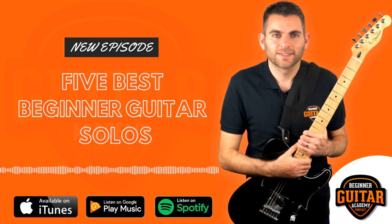Thank you for listening to the Beginner Guitar Academy podcast. We hope you enjoyed today's episode. For more information, updates, or to start your membership today, please visit us at www.beginnerguitaracademy.com. Until next time, take care.